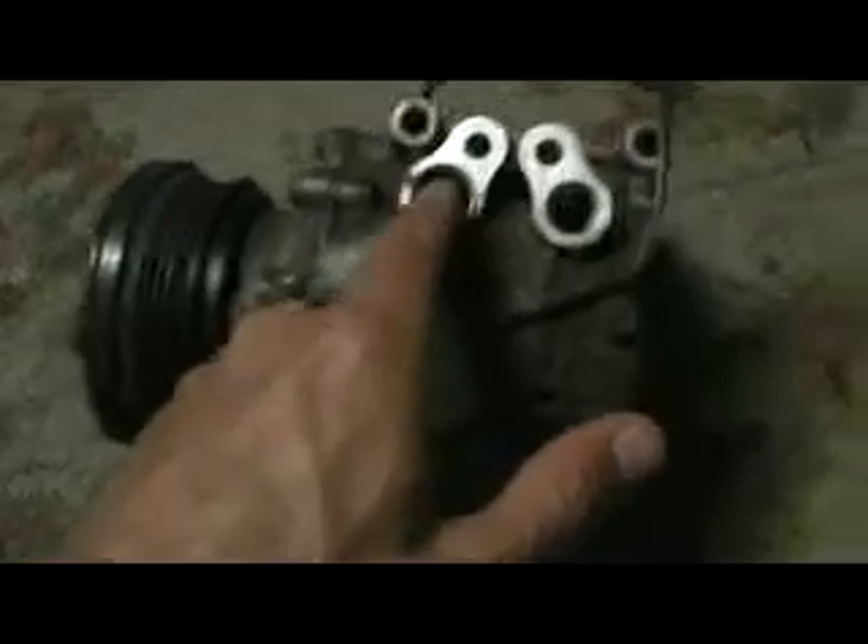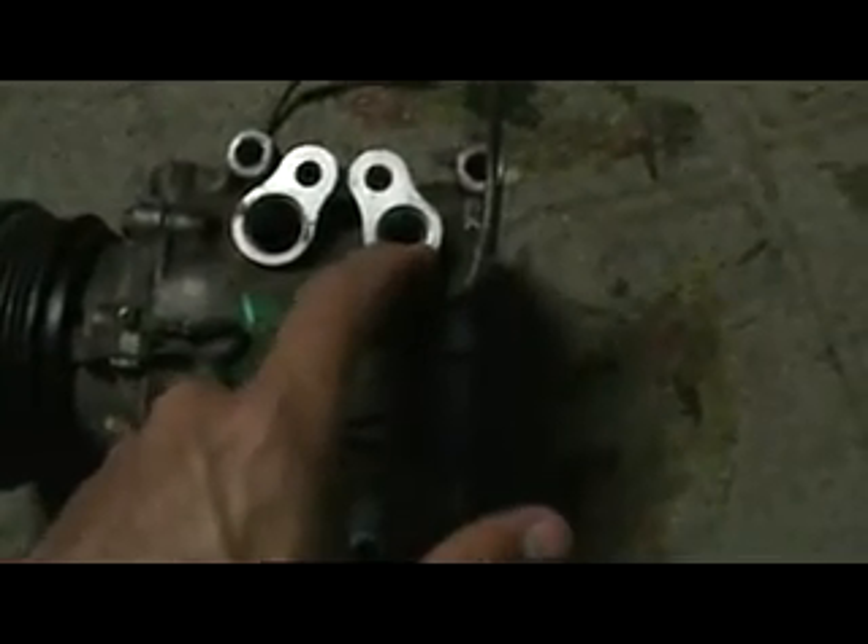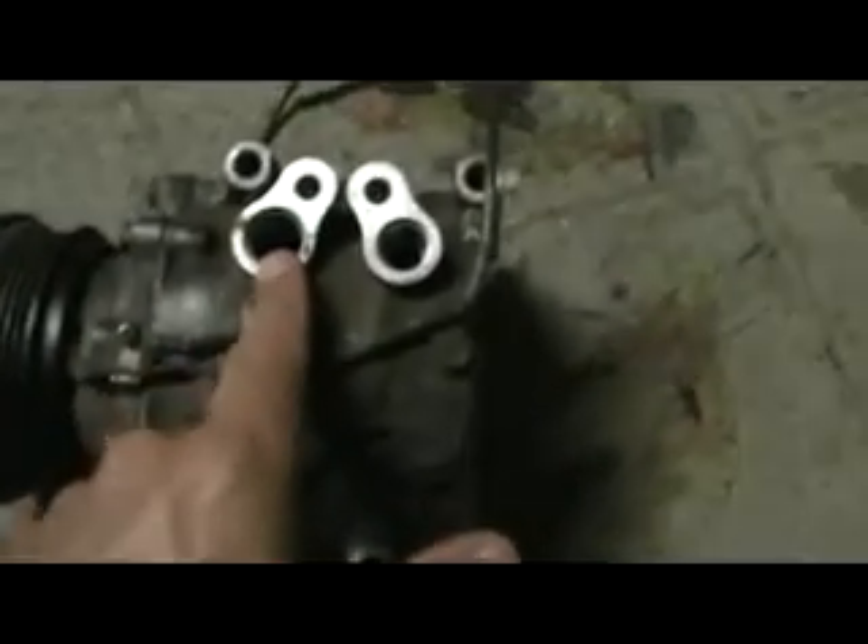This is your fill side — your low side — and this is your high side. High side's always smaller, fill side's bigger.